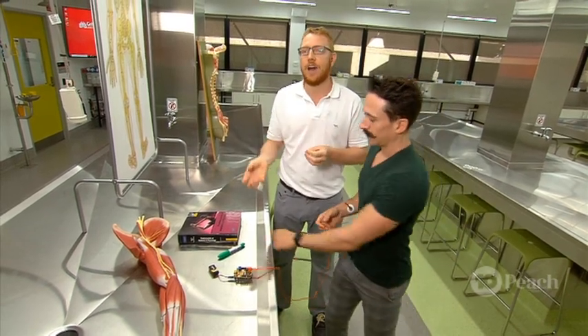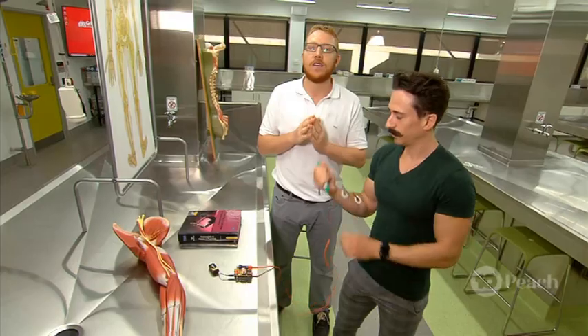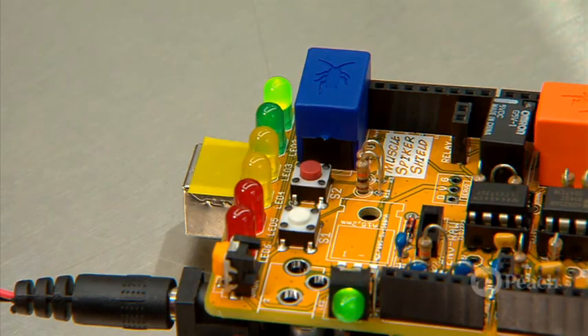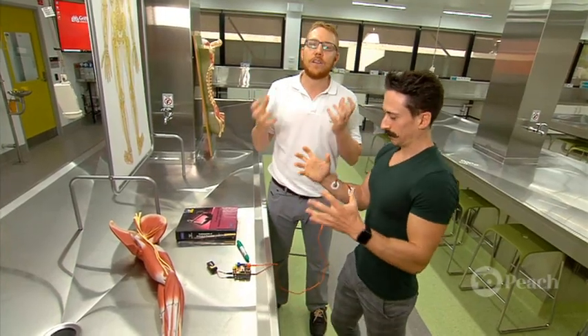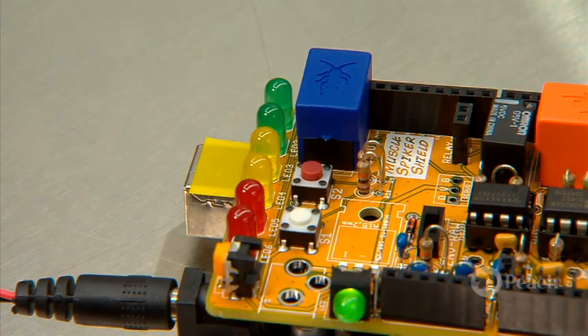First we have this light pen — when he contracts his muscles only a small amount, indicated by the green lights. When he picks something up that's slightly heavier, more muscles are required, which is indicated by the orange lights. Finally, when he needs to use all his muscles to pick up this desk, you can see it goes completely to the red lights.